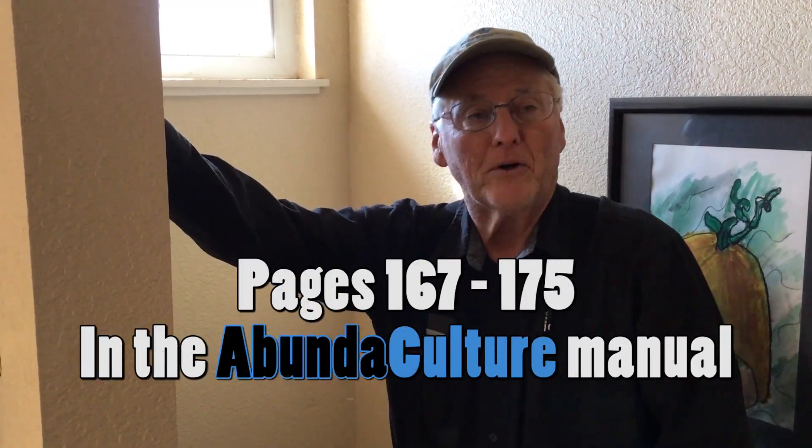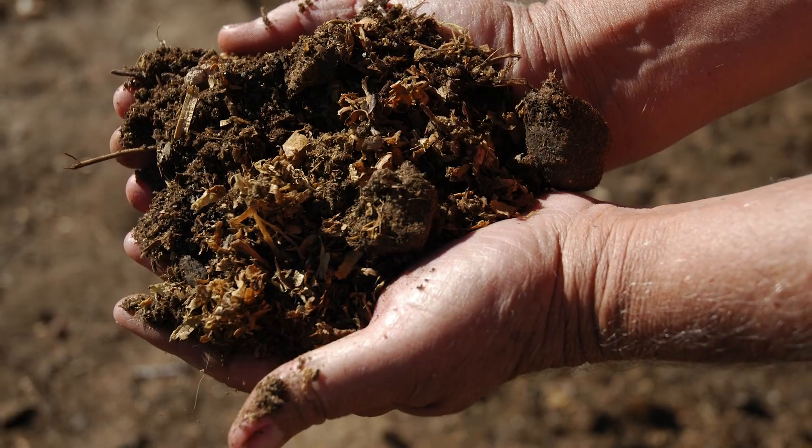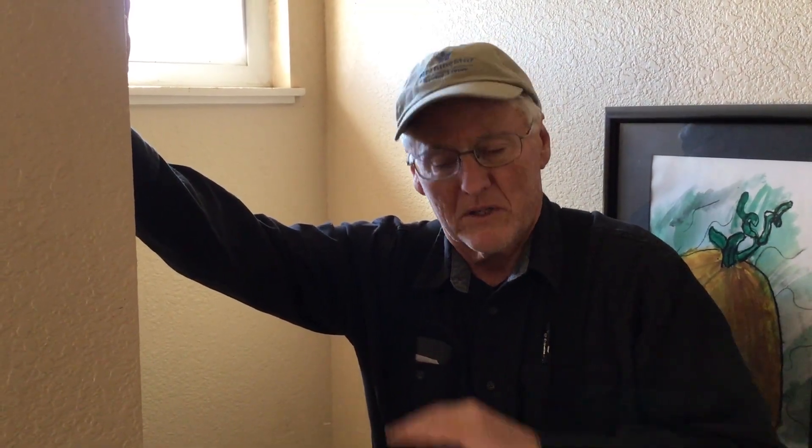Today we're going to talk about the composting toilet. A lot of people would ask, why in the world would I want to compost human waste? For a lot of reasons — it's safe, it's inexpensive. All across the third world, anywhere in the world, most people can afford to build a good composting toilet. Most importantly, particularly in the third world, the compost that we're throwing away now or sending to the sewer plant needs to be left on the homestead so it can help rebuild and reestablish good soils. We're throwing away a valuable resource when we send our human waste to someplace downstream to take care of it.